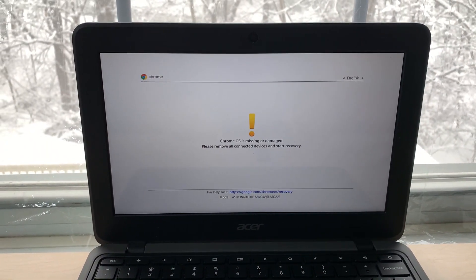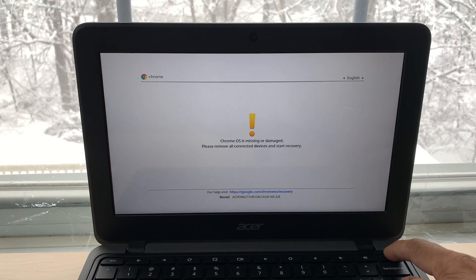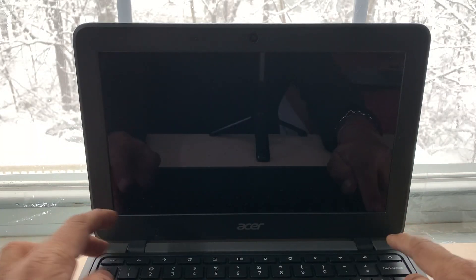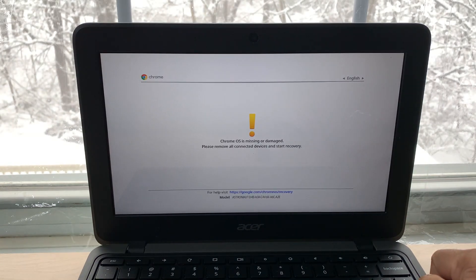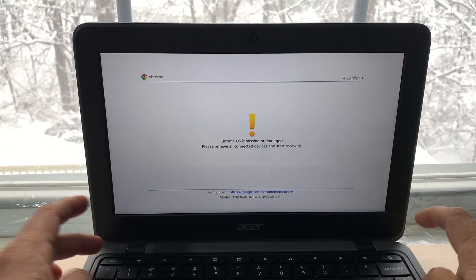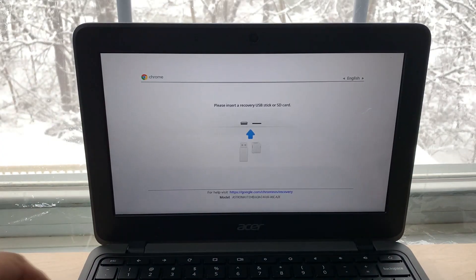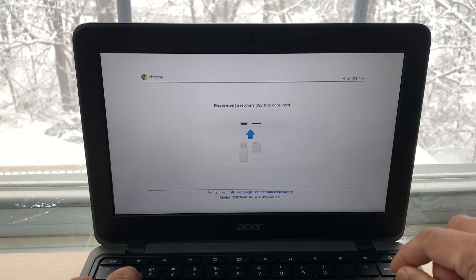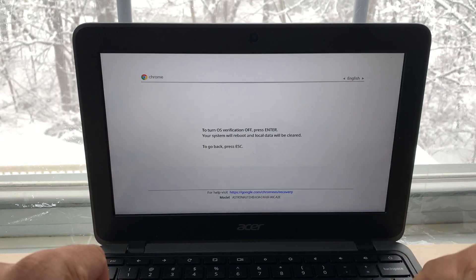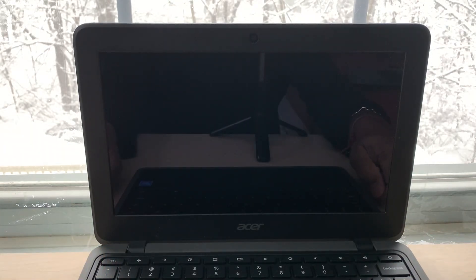I'll show you how we can fix this issue. What we normally do is turn it off and back on. When you try to recover the OS, you hit Escape, Refresh, and the Power key. Once it's on, whatever message you get, hit Ctrl+D — press Ctrl and D at the same time — and hit Enter. Most of the time it fixes the issue.